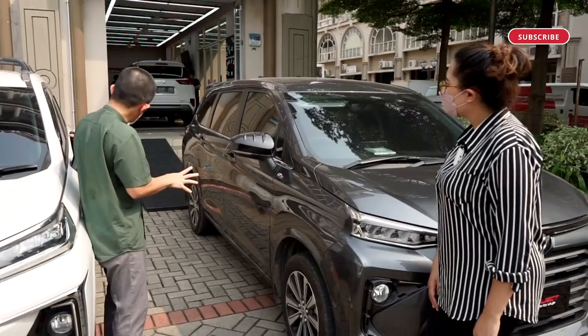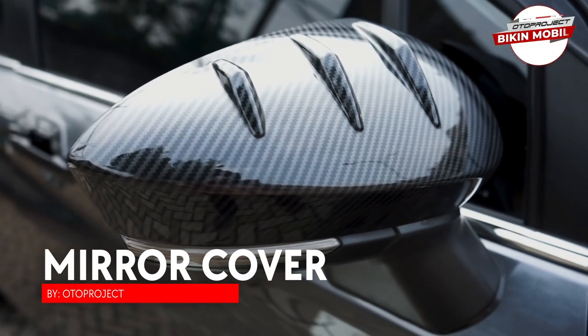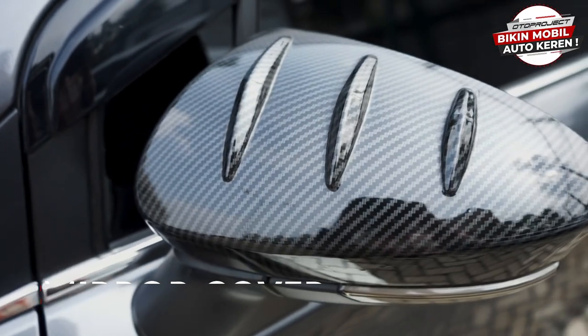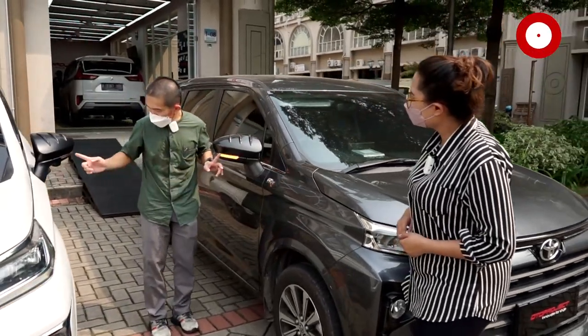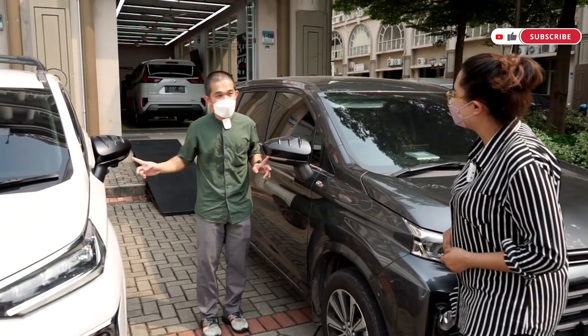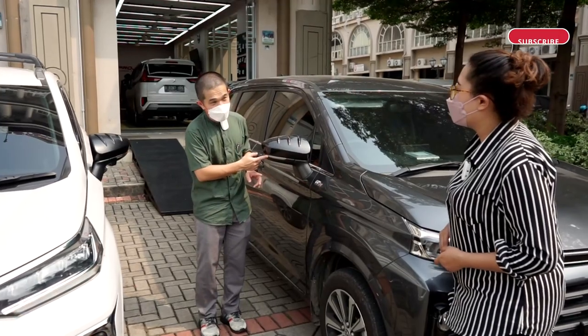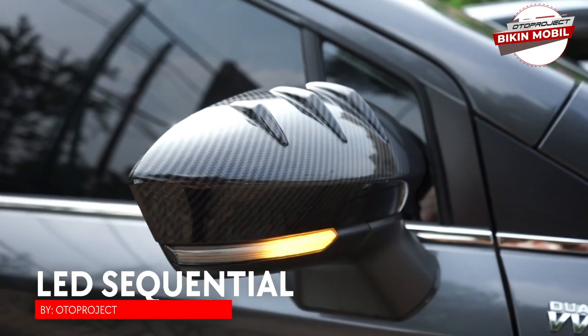Yang tidak kalah keren: tadi ada warna matte black, ini ada warna carbon. Ada perbedaan antara yang original dan versi Auto Project — versi Auto Project lebih terang dan ada sequential-nya.